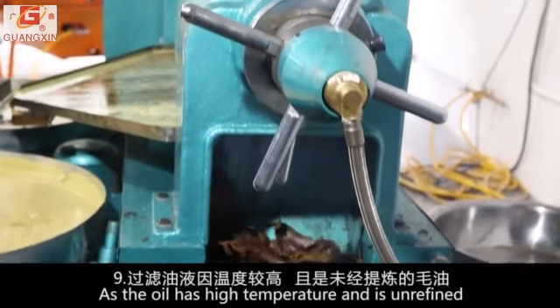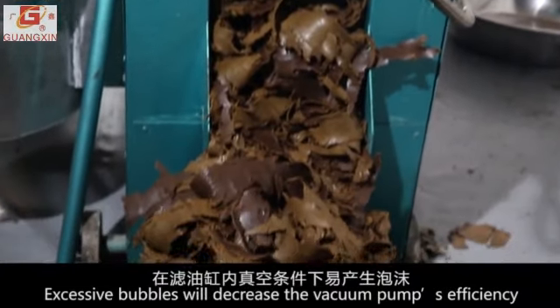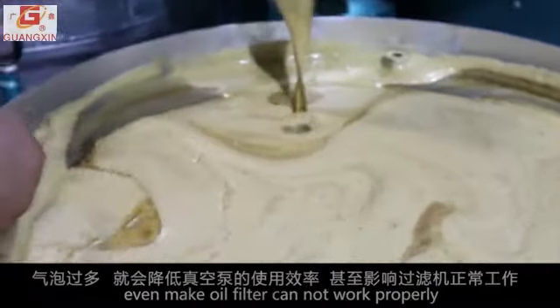As the oil has high temperature and is unrefined, it is easy to generate bubbles under negative pressure in the tank. Excessive bubbles will decrease the vacuum pump's efficiency and may even cause the oil filter to stop working properly.